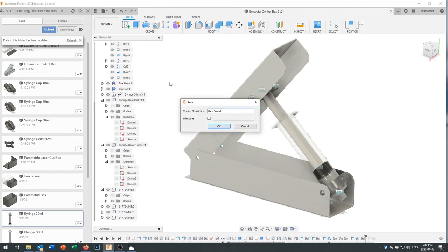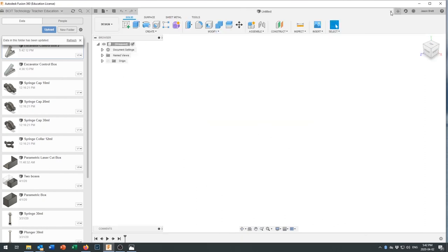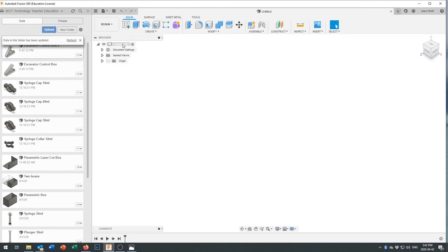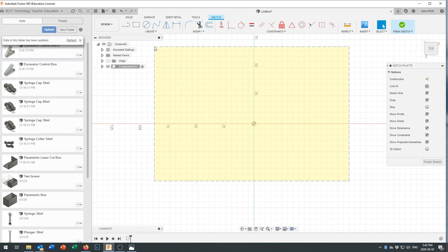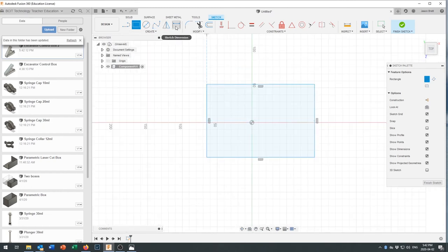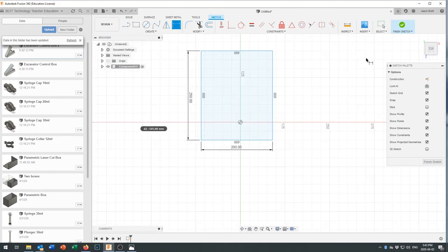Alright, you've got your design and you know how to render it. Save the file. As a final step, let's close this window and create a new component to serve as a control panel board. Create a sketch, draw a 200 by 250mm rectangle, finish the sketch, and extrude it to about 6mm — roughly a quarter inch — to represent a wooden or plywood mounting board.